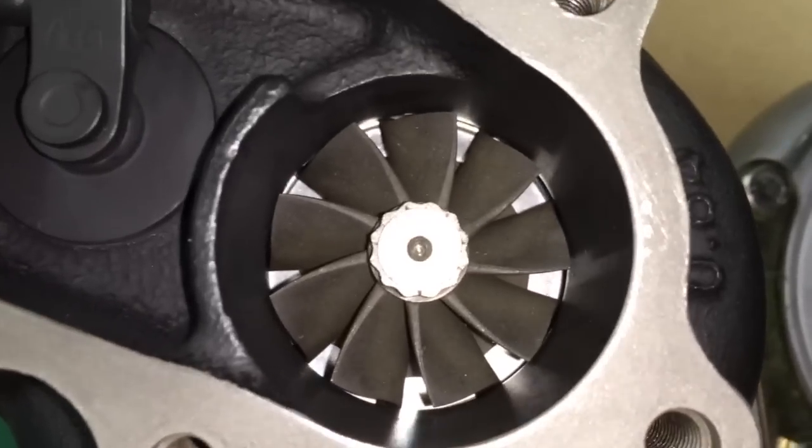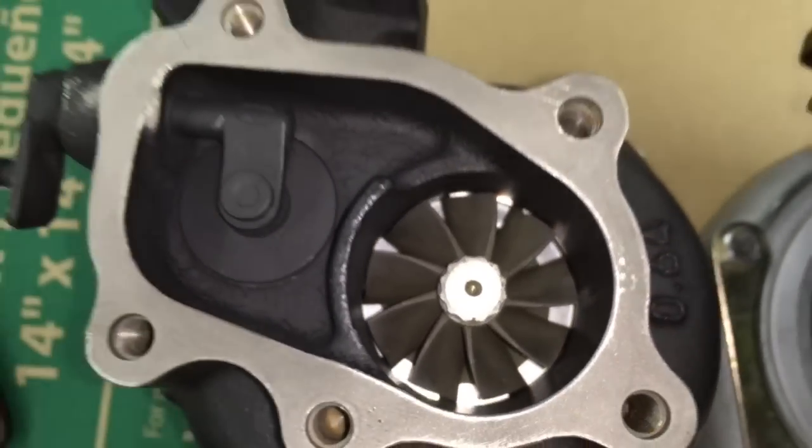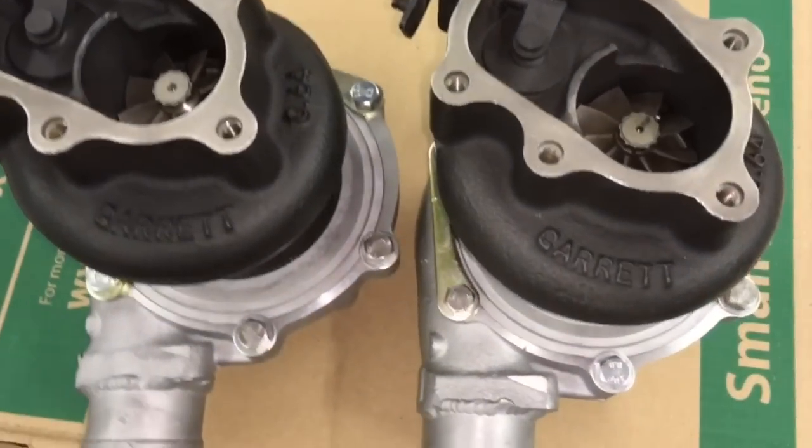These have a T2 flange and the turbine housings are 0.64 AR, but there also is a 0.86 AR turbine housing available, and they're both T2.